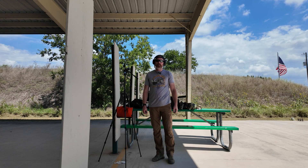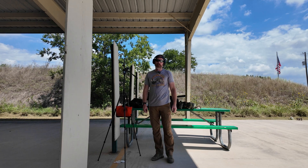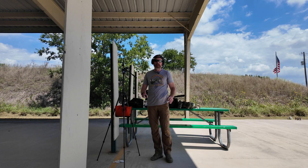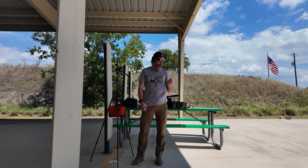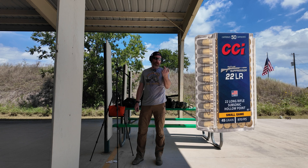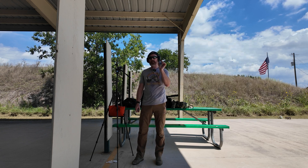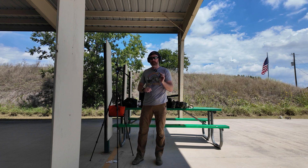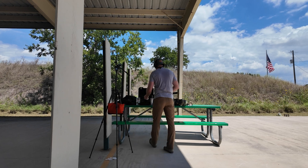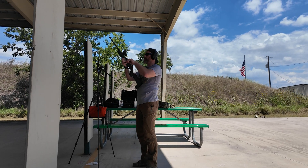The Wildcat ammo we just tested in the 10/22 Takedown — the max reading we got on that was 103 dB from the muzzle and from the ear. Not sure how accurate that is, but it at least gives us a baseline. Next ammo we're going to test unsuppressed is the CCI Suppressor 22 LR — subsonic hollow point, 45 grain, 970 feet per second. We'll test this in the 10/22 Takedown from the ear and muzzle, see what dB readings we get, then test the suppressor.